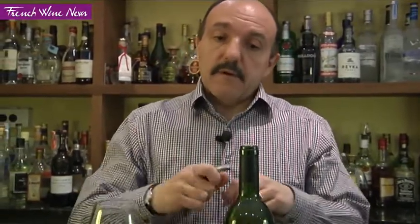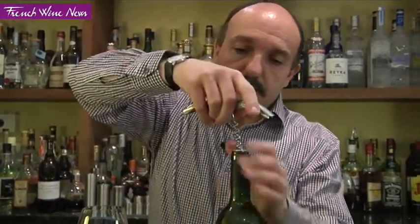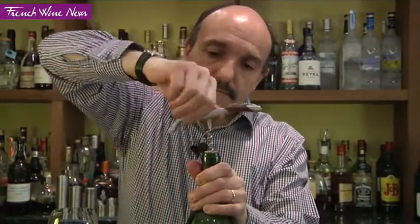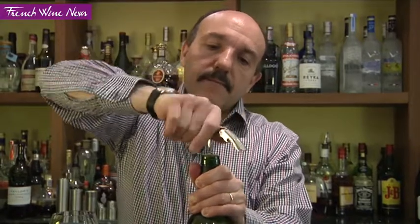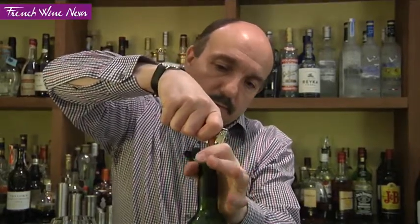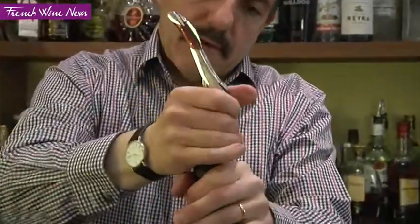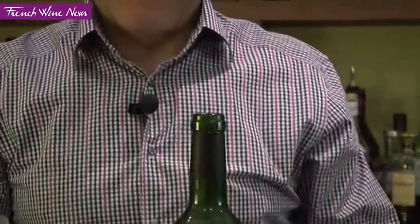Now with a good corkscrew, what you're going to do is put your corkscrew in the middle right now and then go right in the middle. When you feel that you're reaching almost the end of the cork — and this is very important — you block the corkscrew here, and then when you feel it's coming, very gently, you smell the cork.